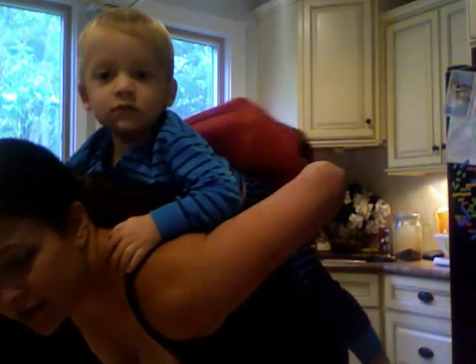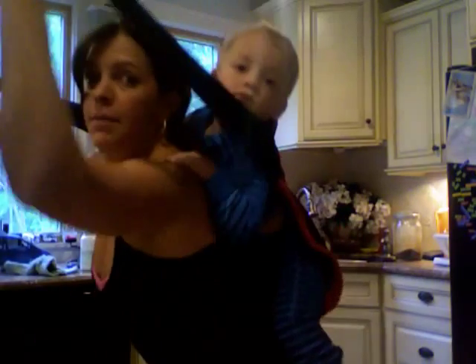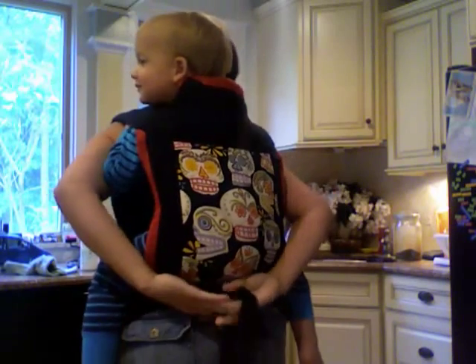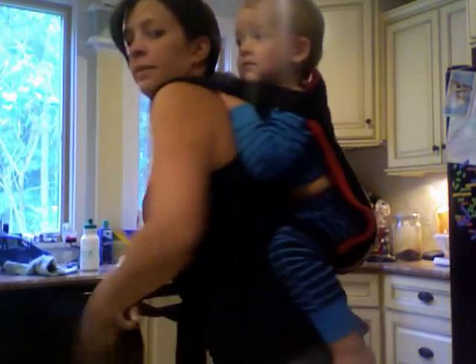I've been doing this with Finn since he could sit without assistance. Shake him down. Now you go like this — crisscross under his butt, under his legs. Give a hop. Tie on top. You're done.